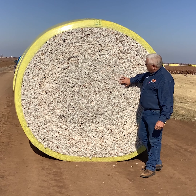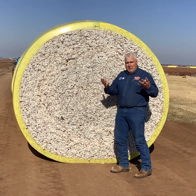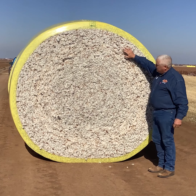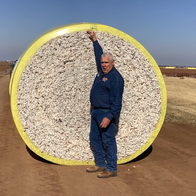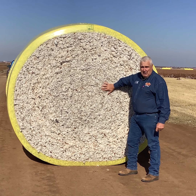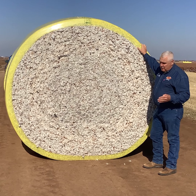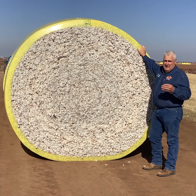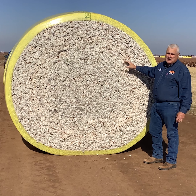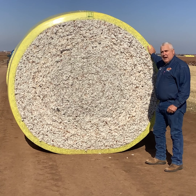Then we have what we call gin trash, or the burrs — everything that doesn't go into the lint bale, the seed, or the motes ends up in the burr box. It's burrs, sticks, immature seed, and a little bit of lint. This also has value. A common practice in southwest Oklahoma has been to take a truckload of burrs and dump them in your pasture — there's just enough cottonseed in there that cattle will get some nutritional value and flavor to keep eating it, making it a good way to overwinter a beef cow. Some people in west Texas grind them and put them into a ration to feed in the feedlot.